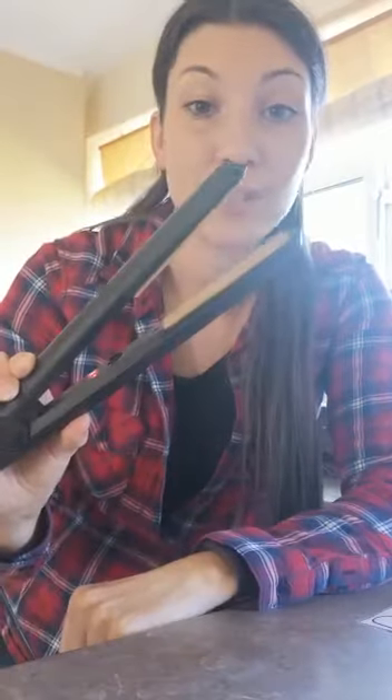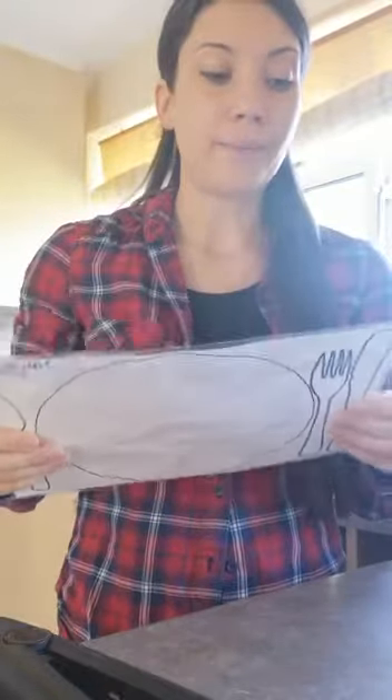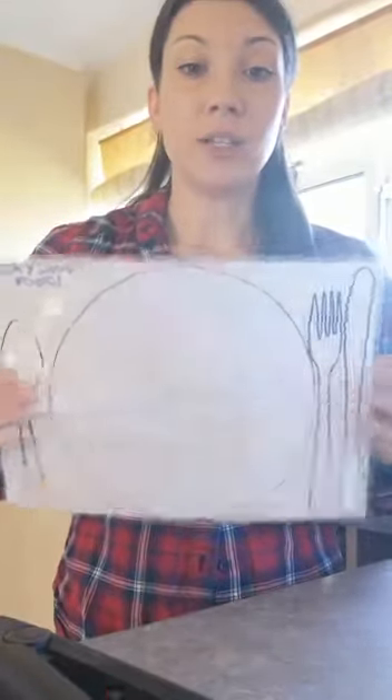All you need is paper, pens, some laminating pouches, and a laminator if you have one — if you don't, straighteners work. What you do is draw on your piece of paper; I've already done this one. Draw wherever you want and then you laminate it.